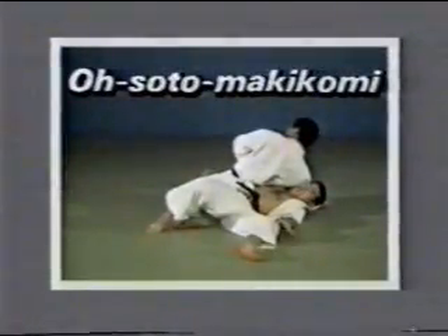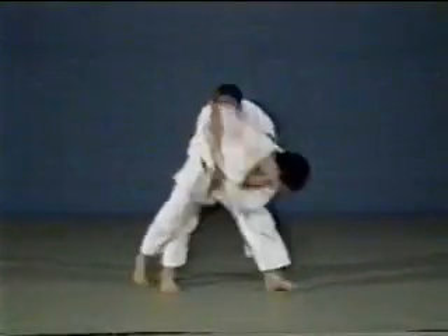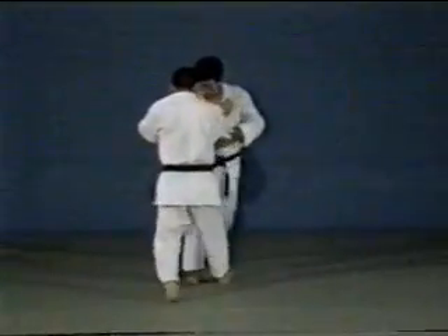Ōsoto makikomi. Ōsoto makikomi starts with one of the Ōsoto gari family of techniques, followed by either an outer or inner wraparound throw.